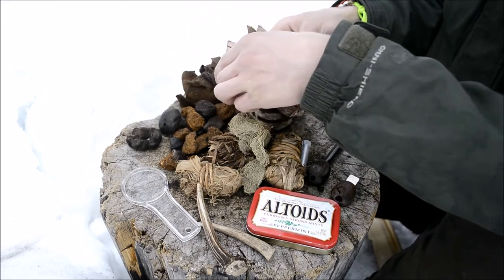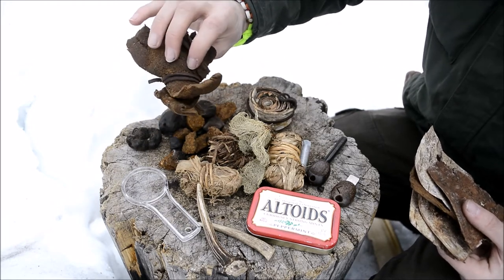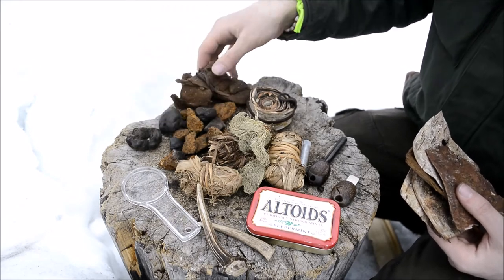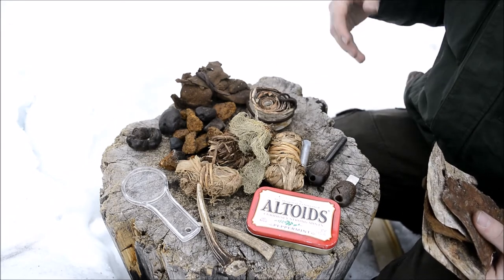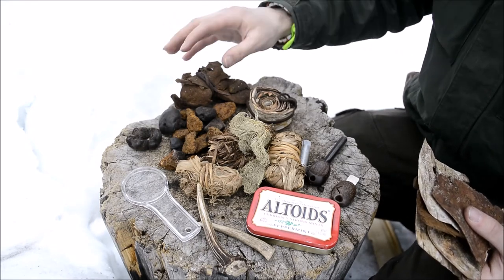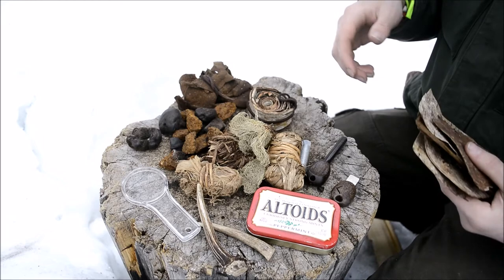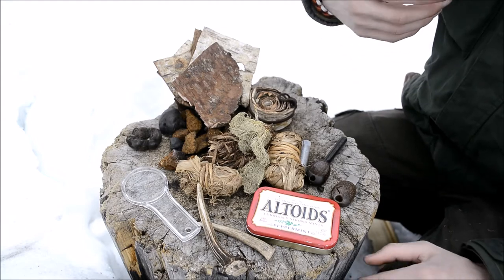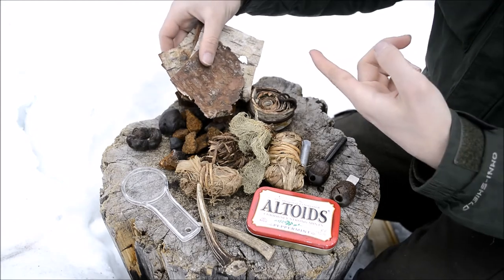I also carry some amadou, which looks and feels a lot like leather, but it's actually a part of the false tinder fungus. There are ways to process a big piece of false tinder fungus to make it look like this leathery material, and it takes sparks very easily — a lot like char cloth. In fact, many people think it was essentially the first char cloth.